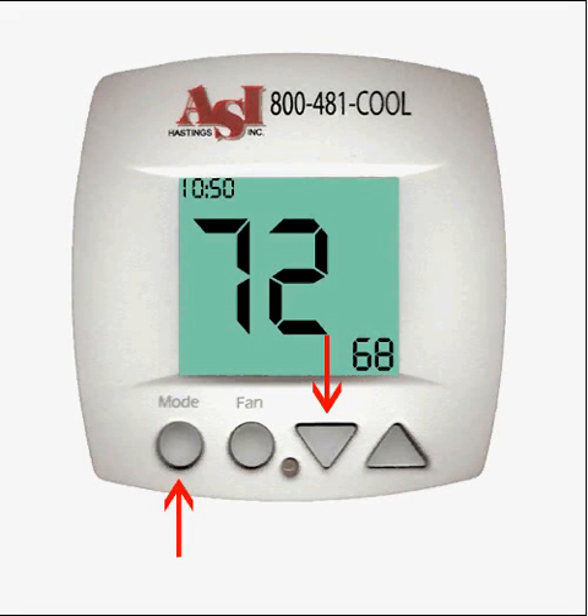Once the temperature reading is correct, press the mode and down buttons again at the same time to exit calibration mode.